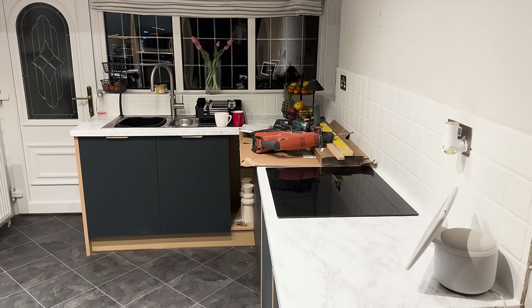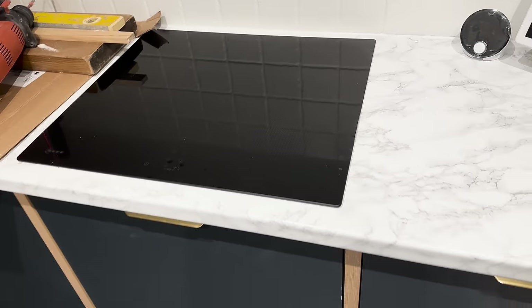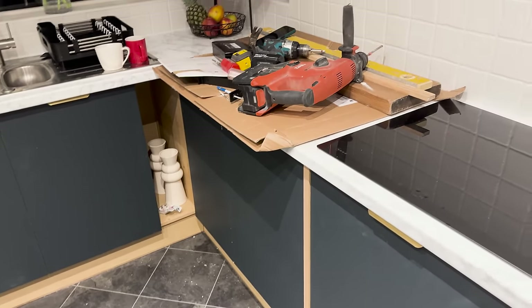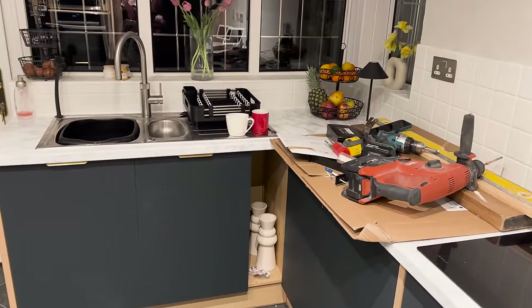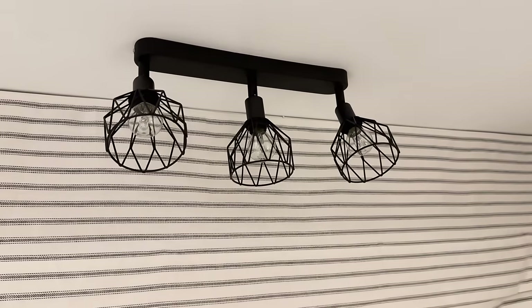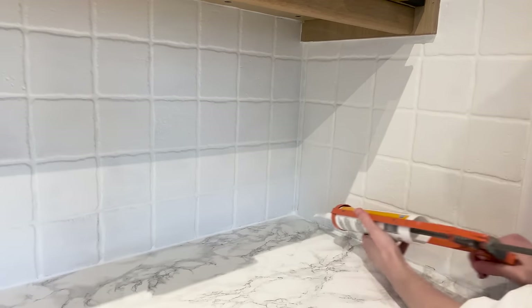It's looking so different in here - we put the worktop on, we've got the doors on, we've got the handles on. Oh my goodness, it's such a transformation! Now we're just working out putting some shelves on the wall there, hence why the laser's going crazy. We've got a new light fitting above the sink and a new blind - it's really nice material and I like the effect of the light fitting in front of the blind colour-wise. We still have quite a lot of work to do including silicone, putting in the new doors, and doing the floor.